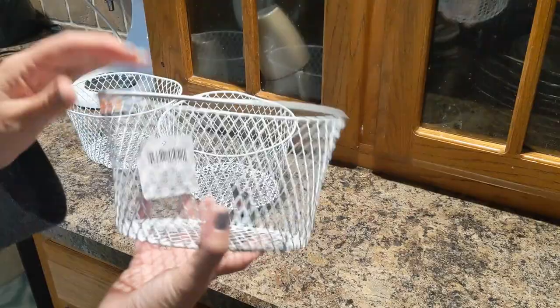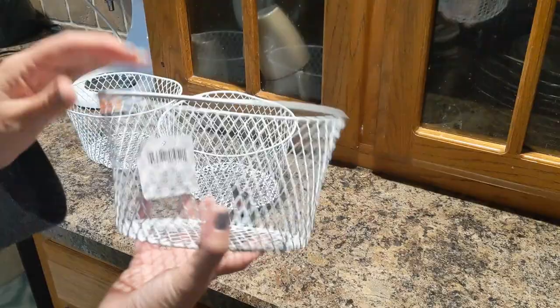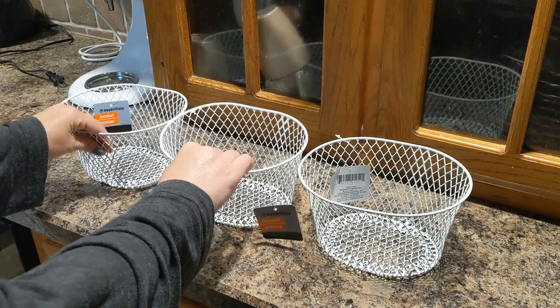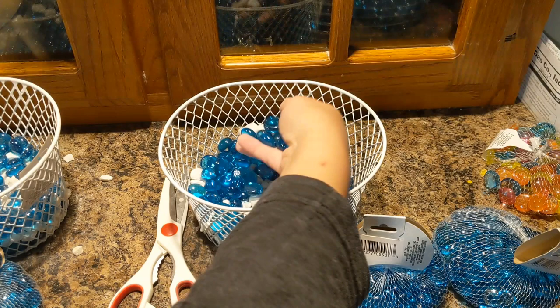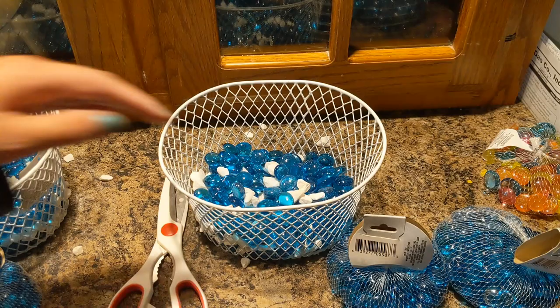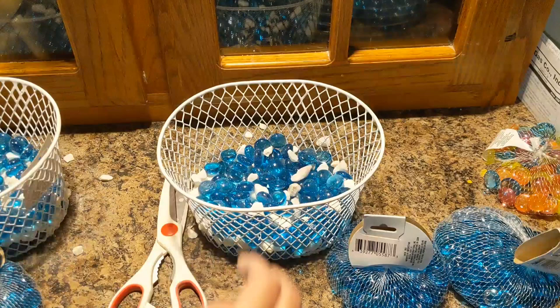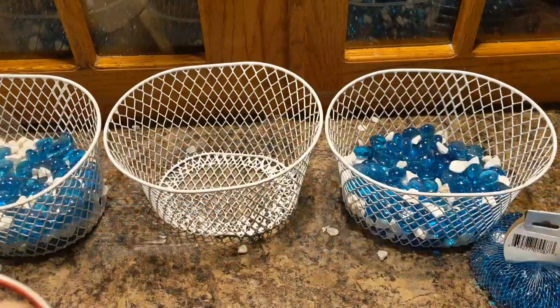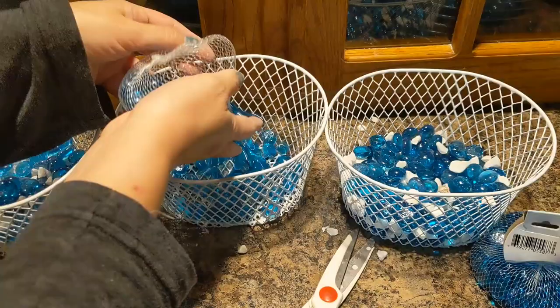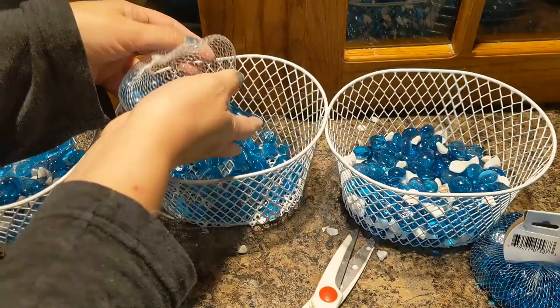So to start off, I got these three white baskets from the Dollar Tree — they have them back where all the storage containers are, and they were each a dollar. Then in the crafting section at Dollar Tree, by the glass vases, I got these bags of glass rocks and a bag of white rocks. They had lots to choose from, but I liked the blue and white look together. So I got two bags of the blue ones per basket, and then two big bags of white rocks to split between the three baskets.